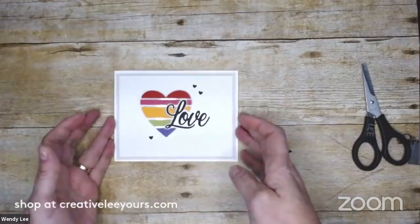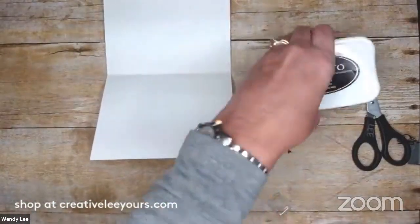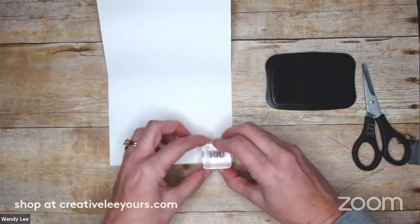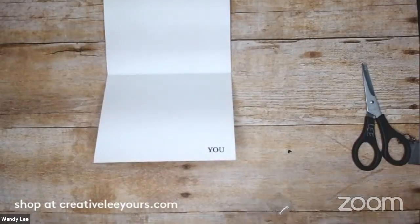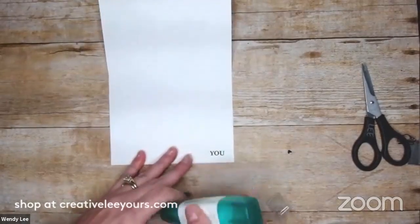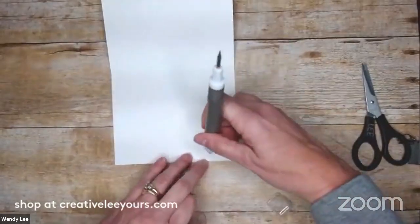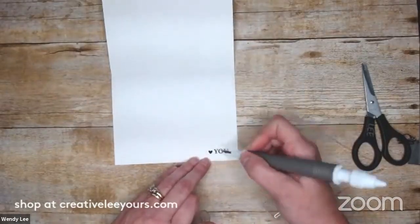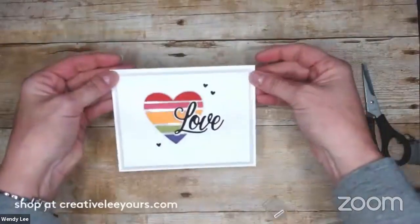Now let's go ahead and add something to the inside — we'll add our sentiment. I'm bringing in my Memento black ink and the 'you' stamp, and I'm just going to stamp 'you' right down in the corner here. Then I want to bring in one of those little hearts next to it. I'll add a little bit of liquid adhesive, bring my take your pick back in, grab that little heart, and place that right inside. I want this one to be a little more straight. So you've got your 'love you' — love it!